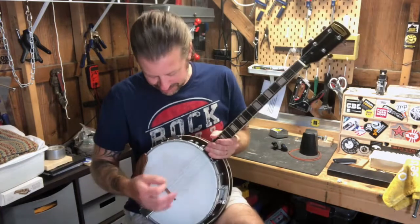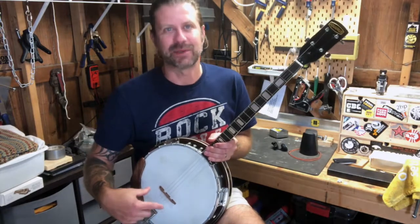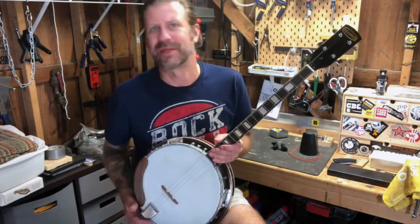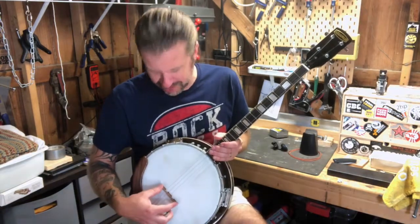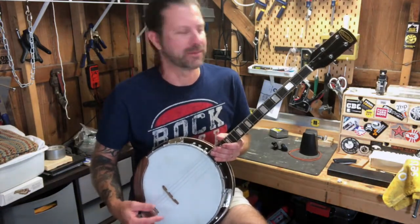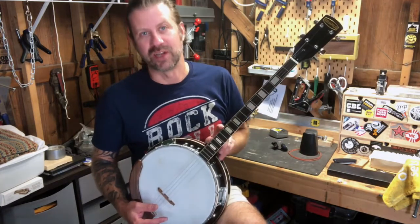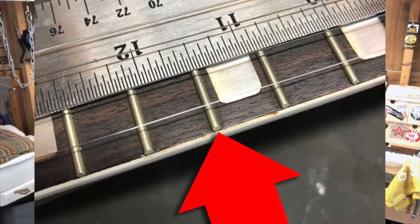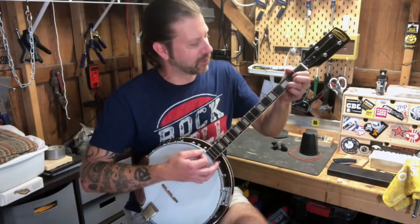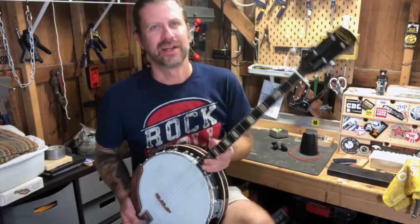I tuned her up and it sounded way out and sour. The guy had taped the bridge down to keep it from moving, but it wasn't even close to the right position — it was about an inch off. If you've never done this: measure from your nut to your 12th fret, then double it — that's where the bridge should sit from the nut. In this case it was 11.5 inches, making it a 23-inch scale, so I positioned the bridge at 23 inches. It intonates a lot better now.